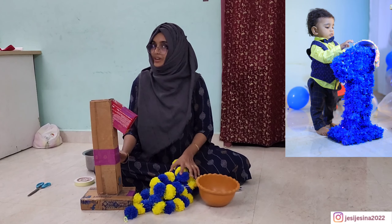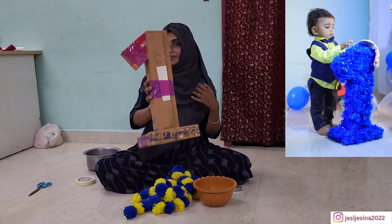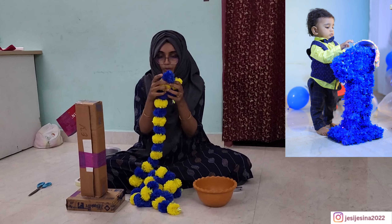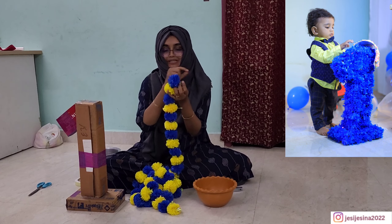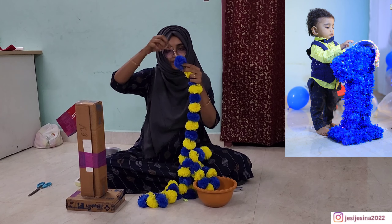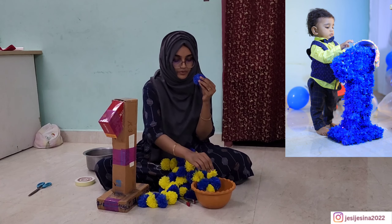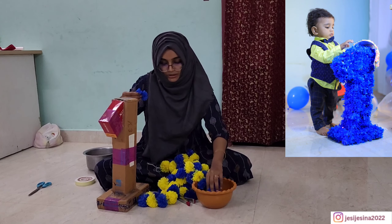Now we are ready to decorate it. We will decorate it with a balloon and in paper. We will decorate it in blue color. But we don't have blue color — I will put it in blue color. This is the blue color. Then we will set the gum and put the gum.